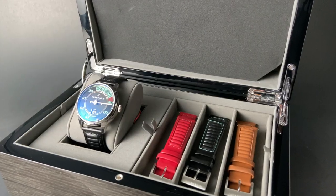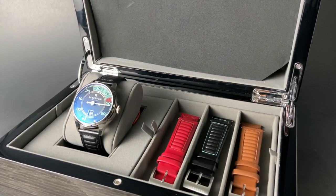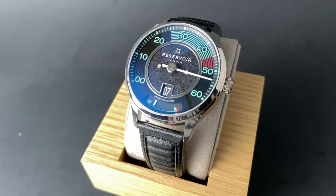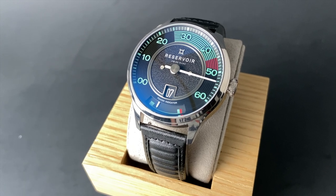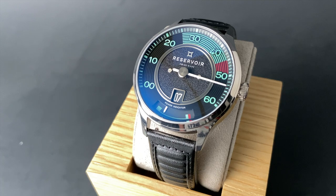Another amazing feature for this watch is this fantastic 3-strap set that you get along with the watch. Amazing colors, and a great way to have some fun with this timepiece. It's really something else, and I think most people can appreciate that.